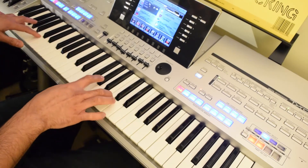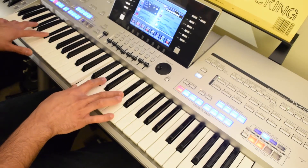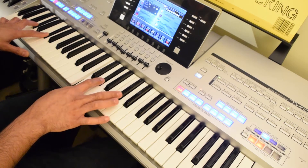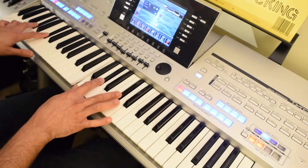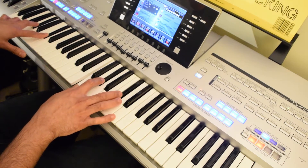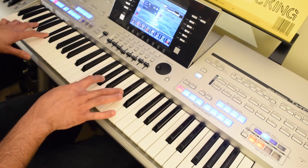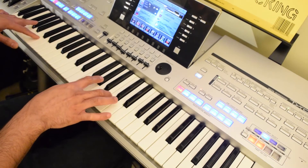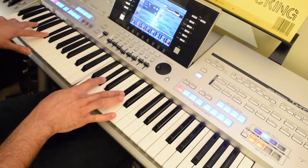So F minor goes to C sharp, and C sharp is F key, G sharp key, and C sharp key. It can be played differently, but we are playing it here because it's convenient for us to transition from F minor to C sharp like this.